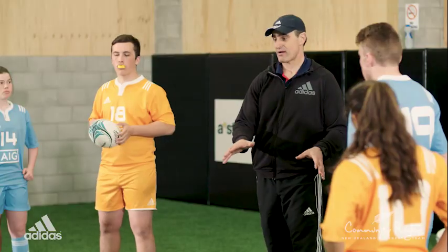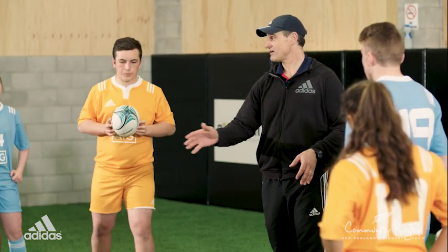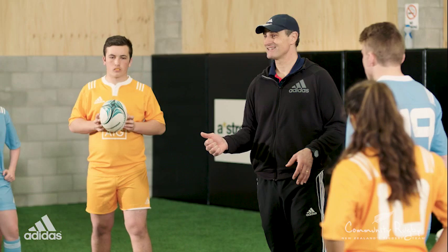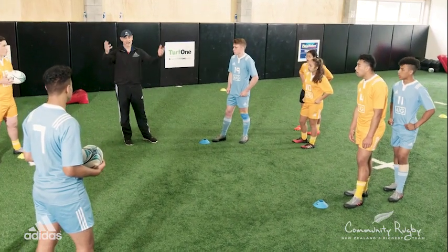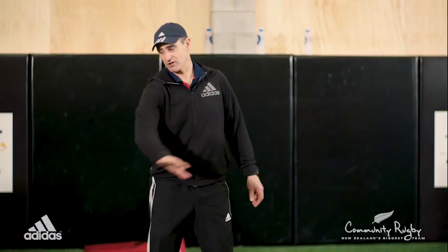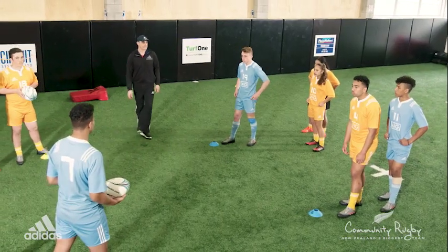We're just going to test our alignment and our height by just hooking that far leg. The intensity I want you to lift, boys and girls, to about 80%. So ball carrier, you've got to try and get past. You've got to keep coming forward. Let's go.